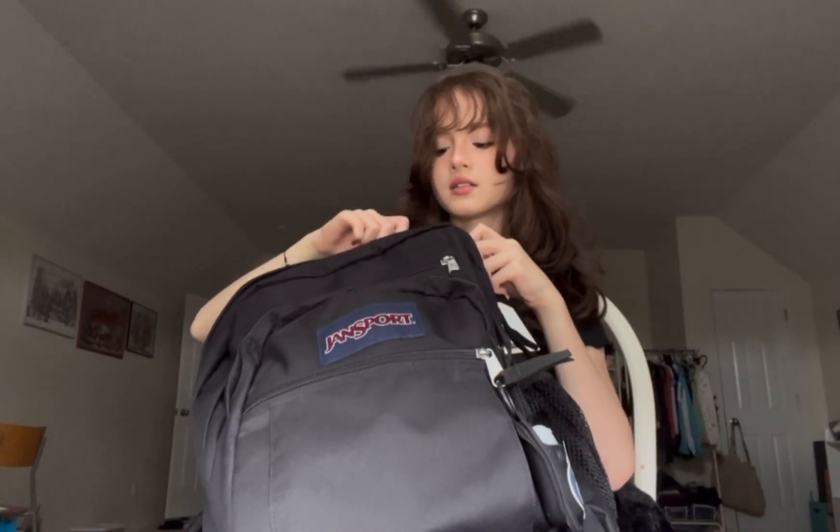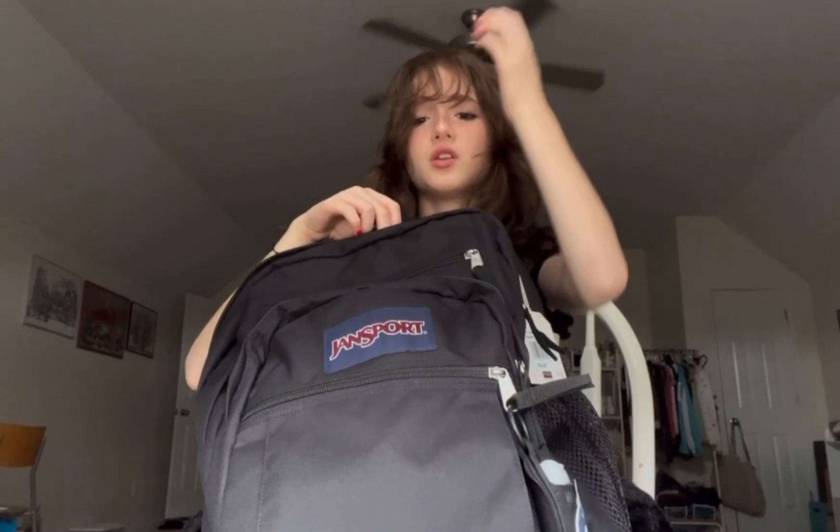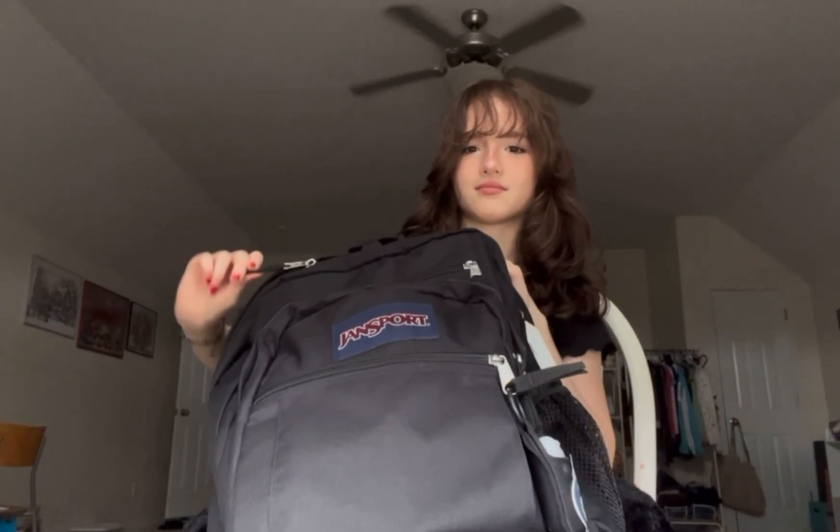I'm going to freshman year and I'm pretty scared because I've never been to high school and I don't know if it's different from middle school. Let me know if it's different from middle school because I have no idea. So I'm going to open this pocket first.